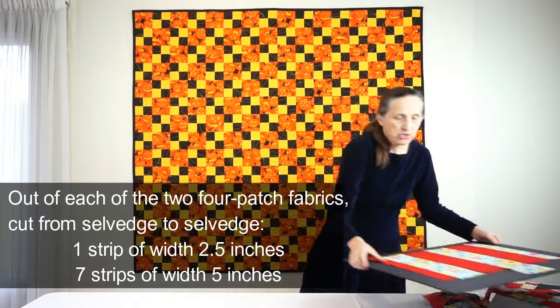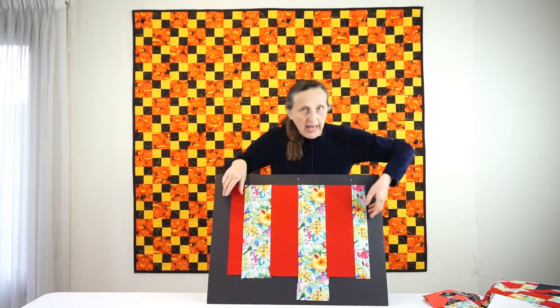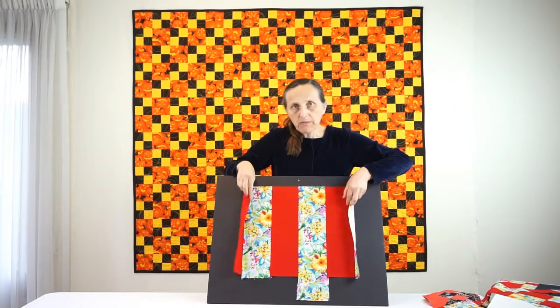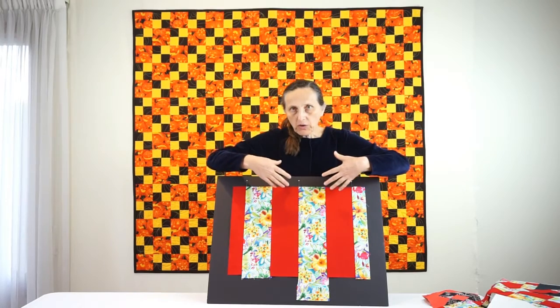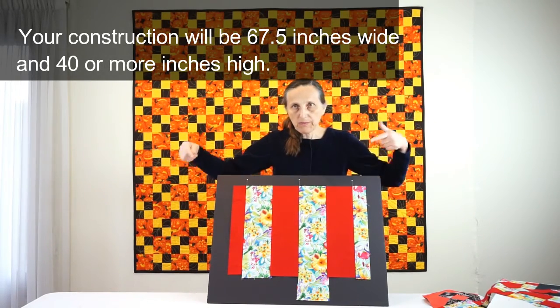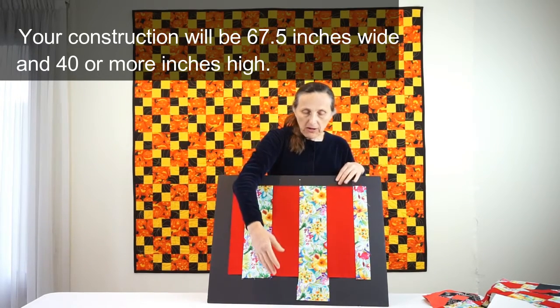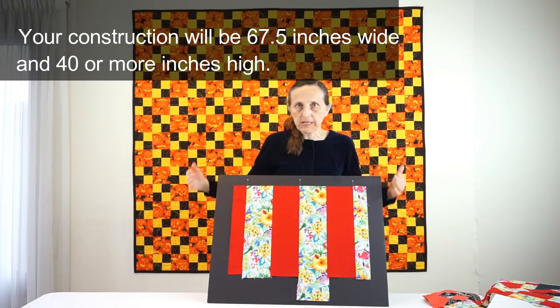Then you will take your strips and sew them together alternating colors, with the two narrow strips on the outside. Your construction will be much wider because you will have one plus one plus seven plus seven strips, and yours will also be longer because your strips will be cut from selvedge to selvedge.